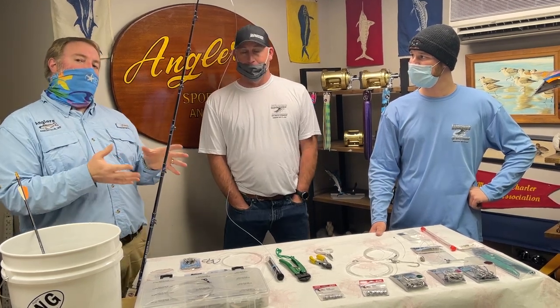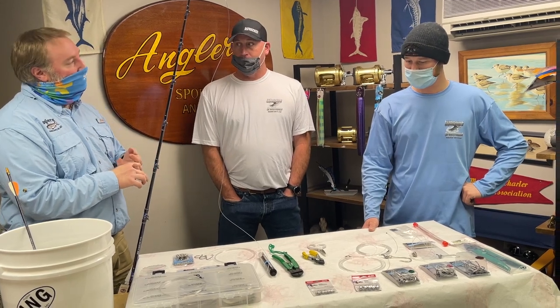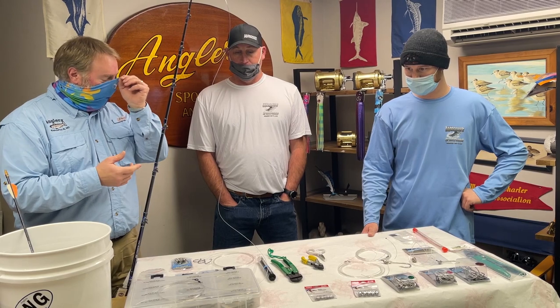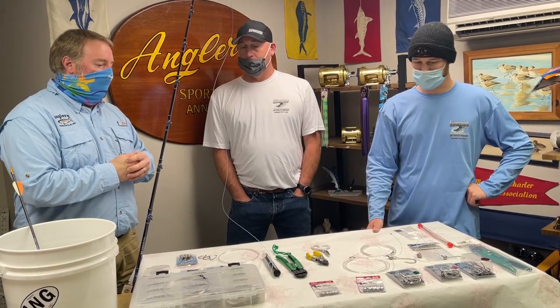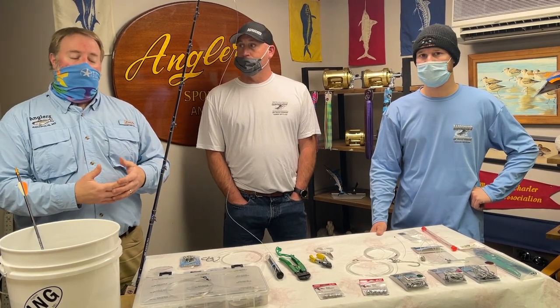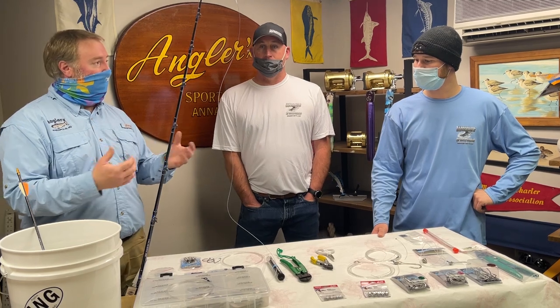Today we're going to talk about bait rigging — using dead bait. We don't do a ton of live bait fishing, but most of it's dead bait. When we say dead bait, we're talking about ballyhoo, butterfish, stuff like that. We're going to go over a couple different rigs for ballyhoo — show you how to rig them and how to get everything turnkey ready to go.